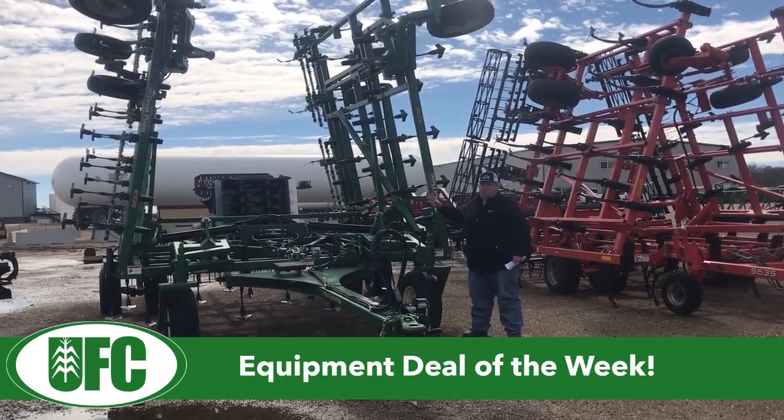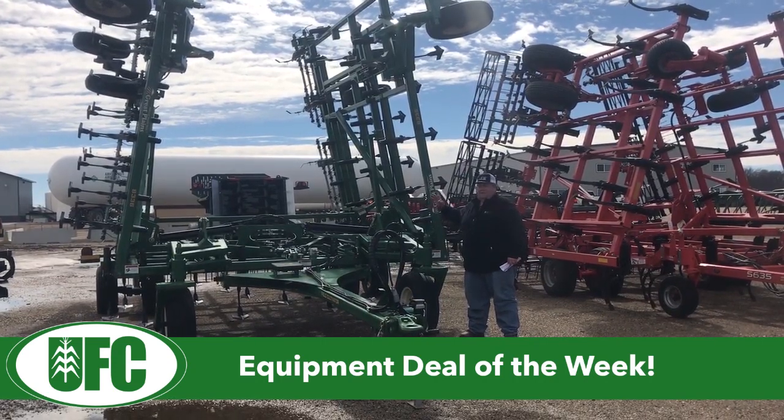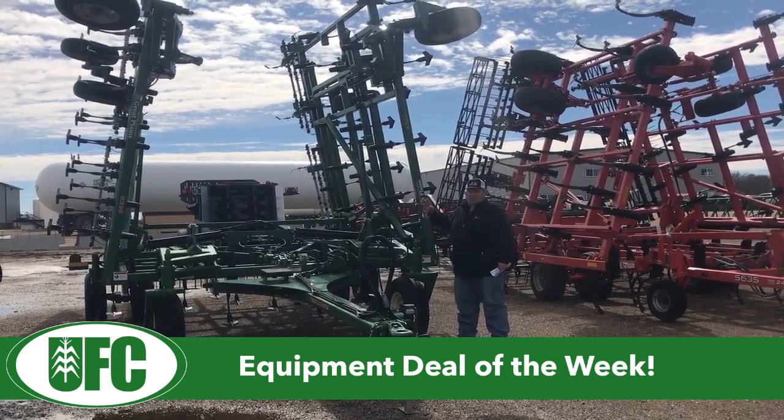This cultivator has a blowout price of $30,900. If this is the cultivator for you, give us a call at our locations either in Hamburg, Judson, or Lafayette.